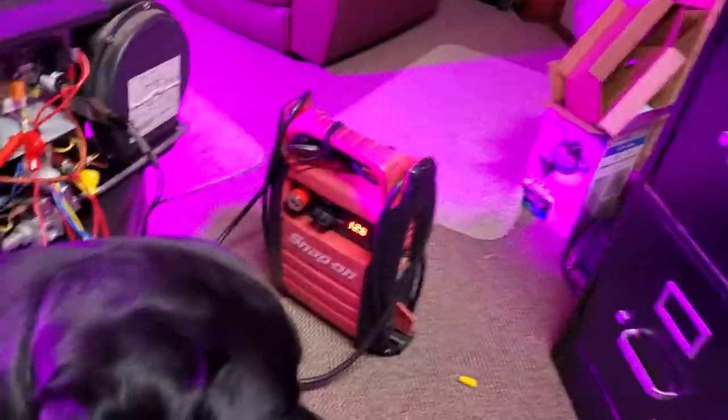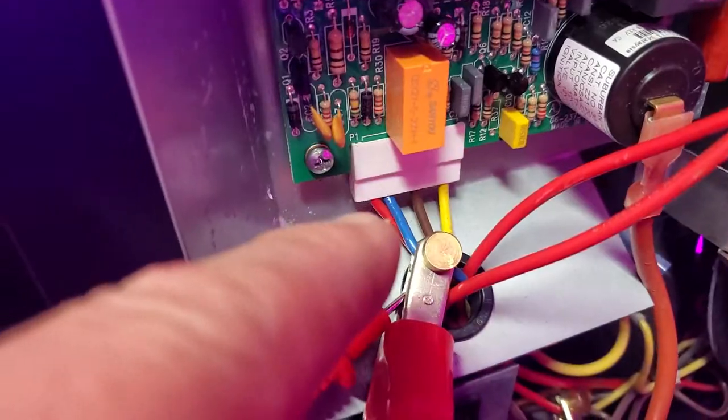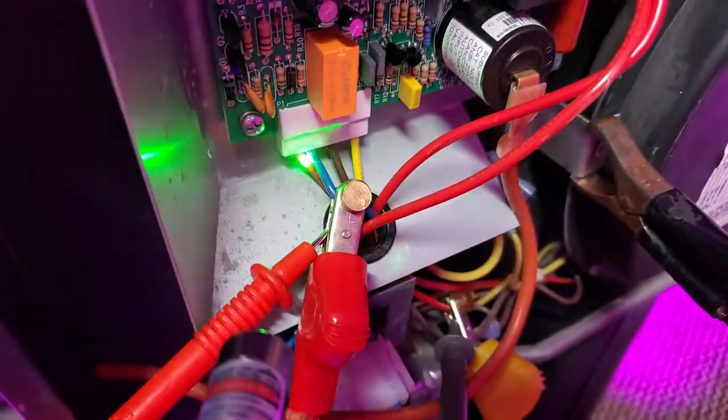You've got red wire, pin number one. I'm going to do this step by step. That's pin number one right there, the red wire. See the red wire right there? I'm pointing to it with the green laser. That's pin number one.